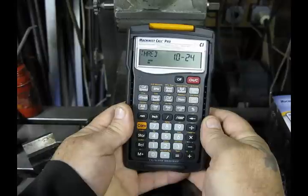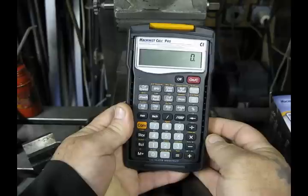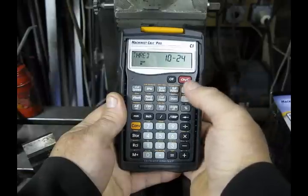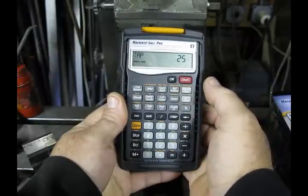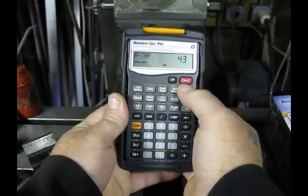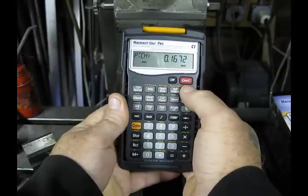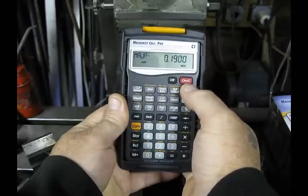Once we've determined what thread pitch we want to create, we simply hit the on/clear key, which stores the tap size, and then hit the thread size key to cycle through all the tapping information. Using our 10-24 selection, what size tap drill would we need? A number 25. If we were to use a roll tap, we'd use a 4.3 millimeter drill. A close fit would be a number 9, and a free fit would be a number 7. From there we can see our major and minor data for pitch and diameters. This really covers all the bases and does it in a matter of a second — no leafing through the book to find data.